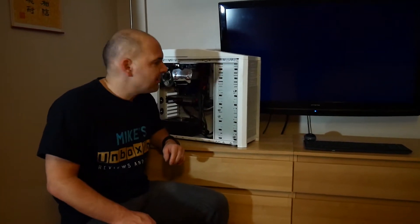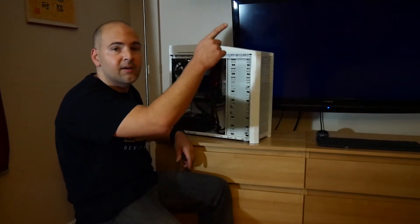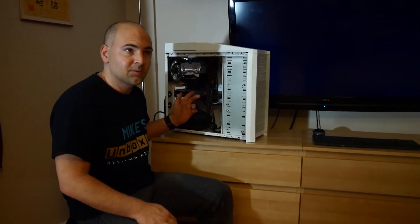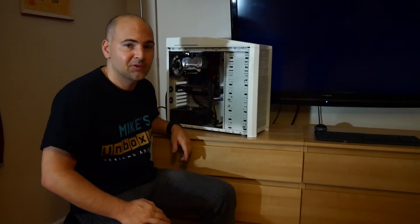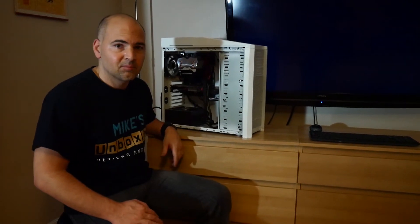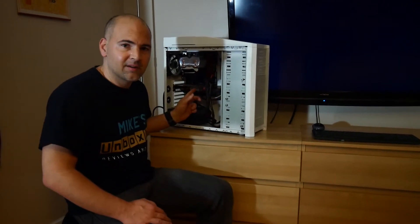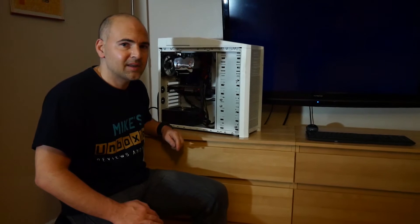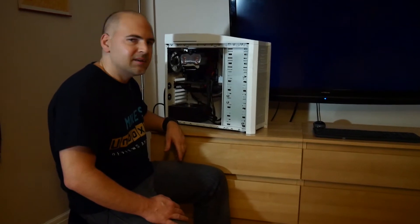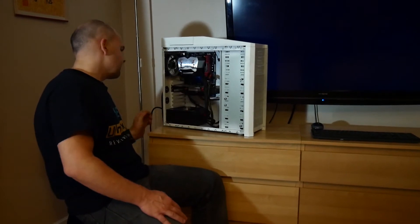Hi, this is Mike. We're back again and we've put the graphics card back in the computer. If you're not sure how to install a graphics card in a computer, take a look at the link up here. We've also cleaned it up a little bit. We've baked the graphics card at 195 degrees for eight minutes, roughly. It's cooled down, we've reassembled it, we've put a bit of heat paste on there, and now is the moment of truth. Let's turn it on and see what happens.